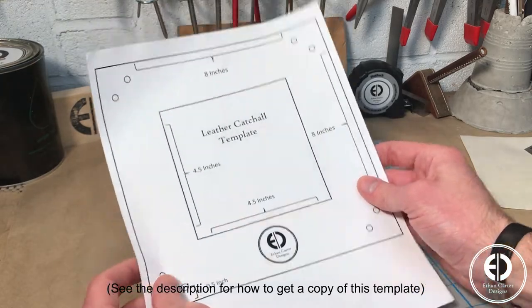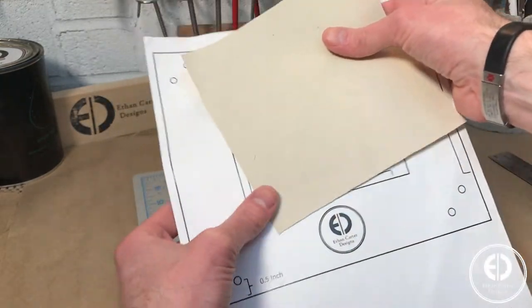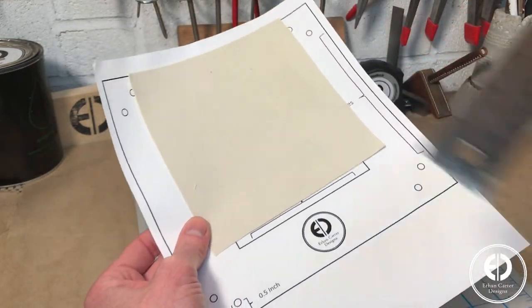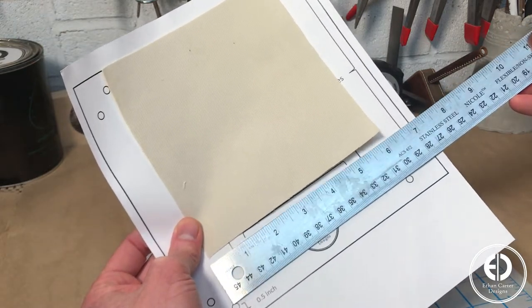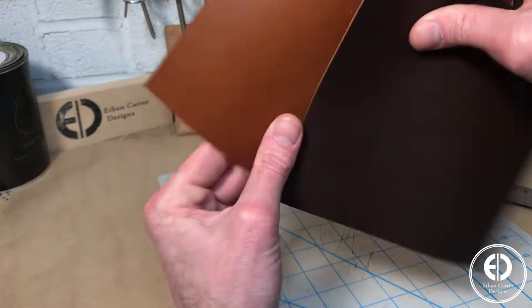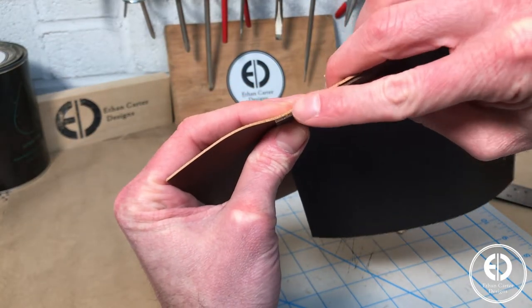The trickiest part of this project is going to be the valet tray chevron pattern bottom, so let's start with that. You can see by the template it will be 4.5 by 4.5 inches, but to make sure we have enough material to work with, I cut out the canvas backing larger at 6 by 6 inches. For the pattern to work, we need 2 contrasting color leathers. The thickness doesn't really matter as long as they are both the same thickness. I'm using 3 ounce leather.